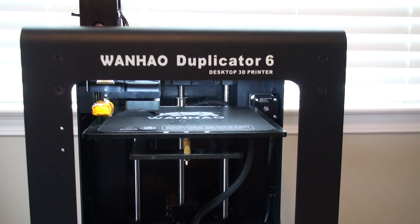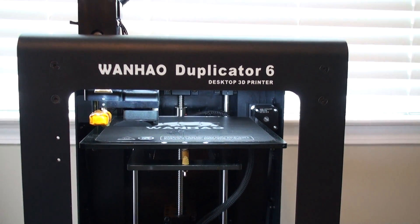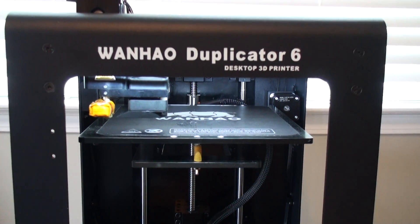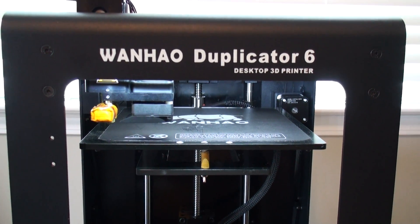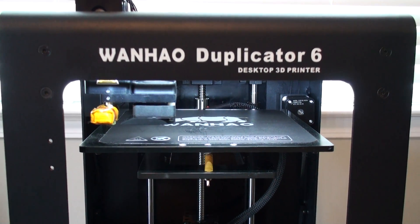Hello, this is JetGuy with the Wanhao Duplicator 6. This video is about the leveling process and I'm going to try to address a place where I believe the instructions could be a little better, the on-screen prompts could be a little better, but this is where quite a few people and even myself have made the mistake in trying to follow these instructions. So I'm going to highlight the issues and where it goes wrong.